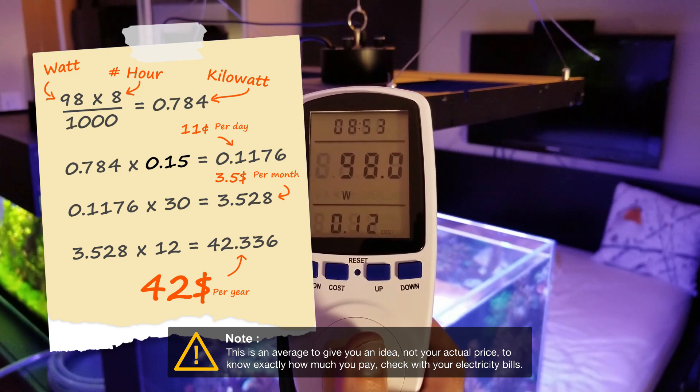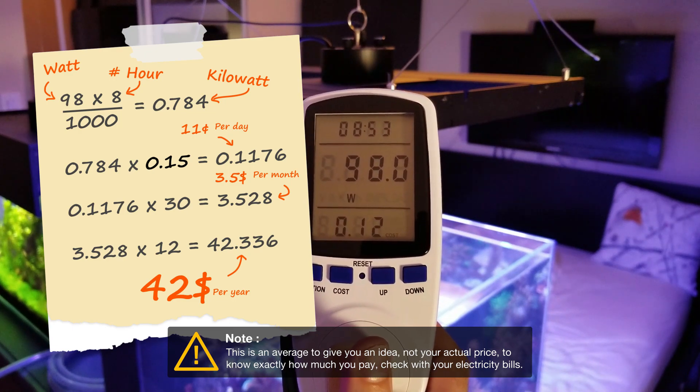Now let's see the visual difference between the T5 on and the T5 off.